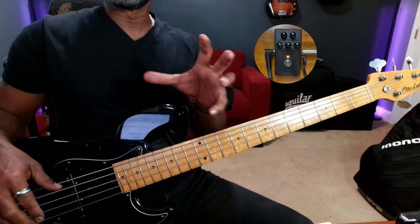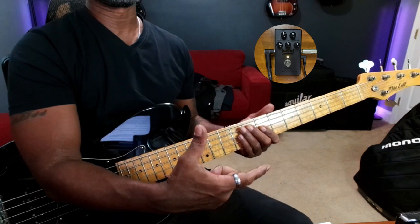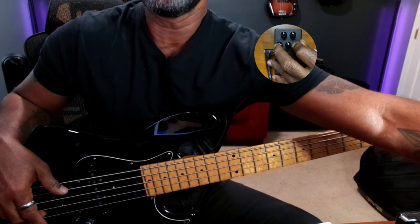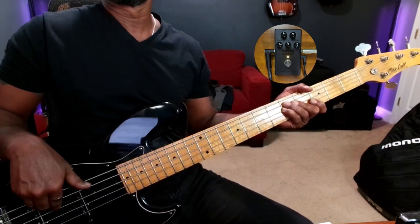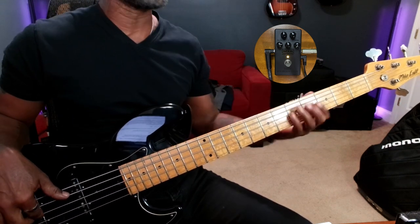The Q control will adjust the intensity of the effect. And then there's the sensitivity knob. The sensitivity knob — when that's all the way to the left, you really have to dig in before the effect even takes. You really have to work to get the effect.